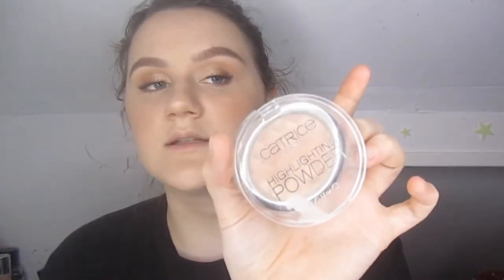Sometimes I do a little bit right there too. For a subtle highlight, I use a Catrice highlighter in Champagne.